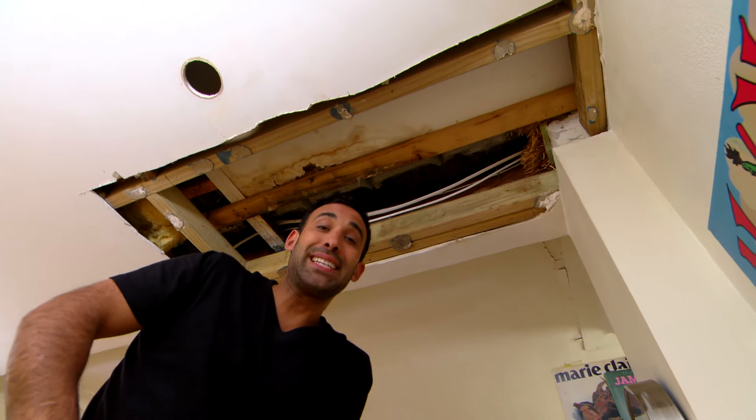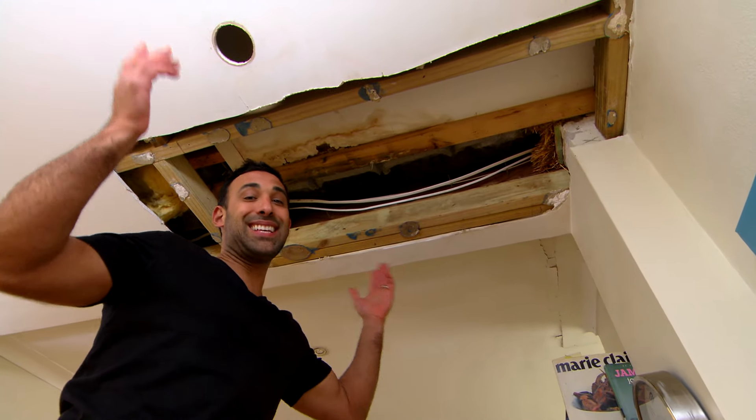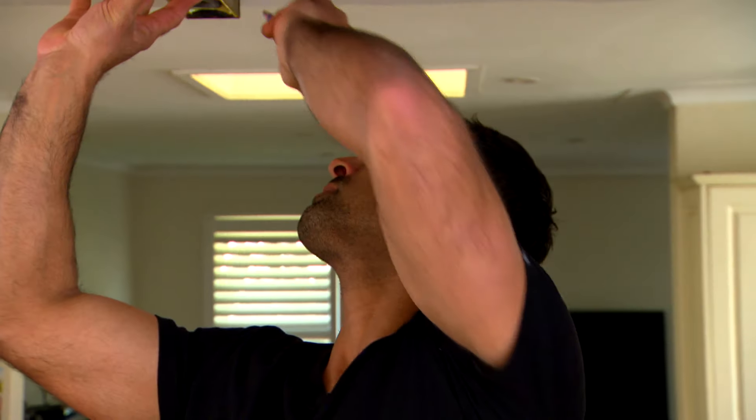Now this ceiling was damaged by a leak in the roof. The roof's been fixed but you can see the ceiling hasn't, so the first thing I need to do is square up this hole and get a new sheet of plaster up.